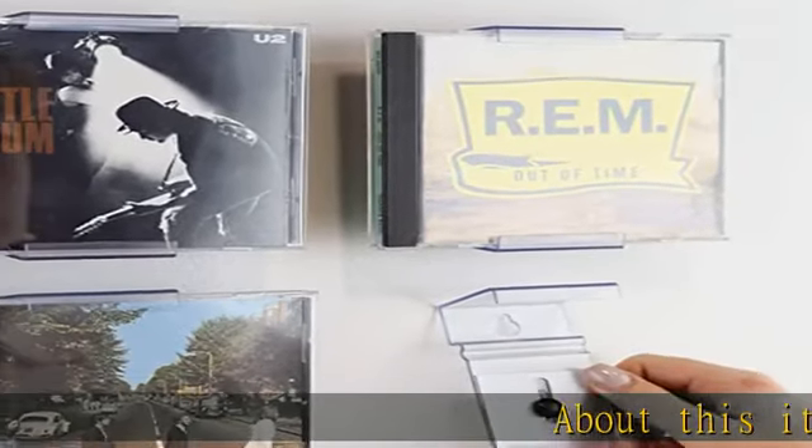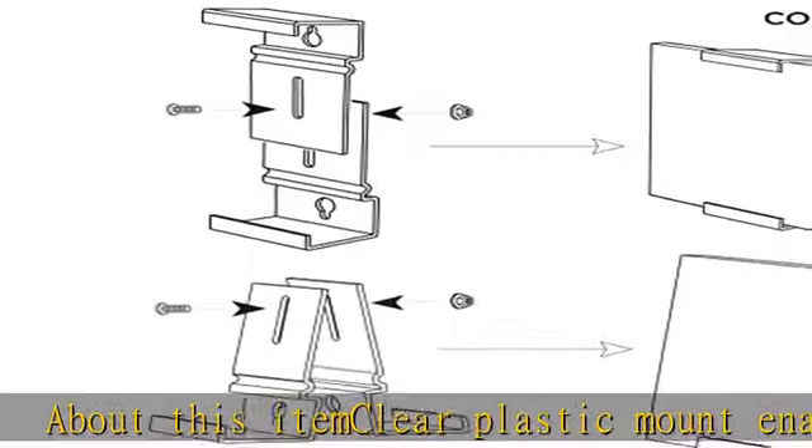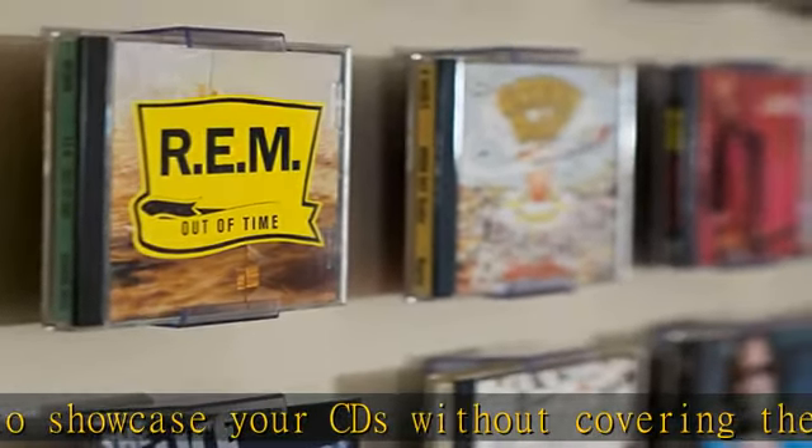Clear plastic mount enables you to showcase your CDs without covering the artwork. Adjustable from 4.75 to 6.25 inches, holds any collectible up to one inch in thickness. 2-in-1 design allows you to hang your collectibles on the wall or display them on a shelf.